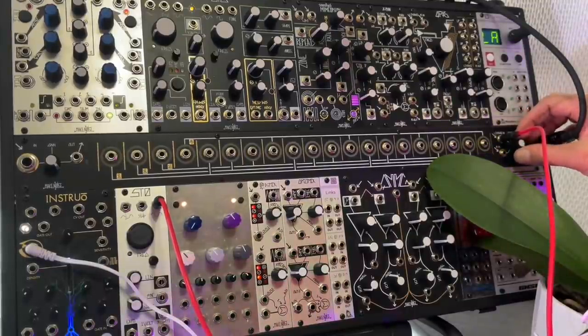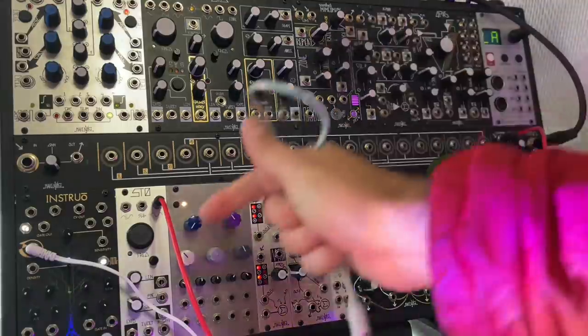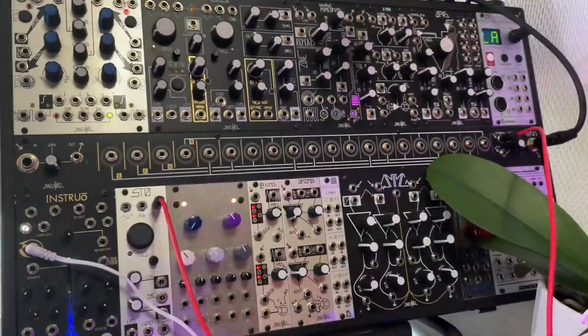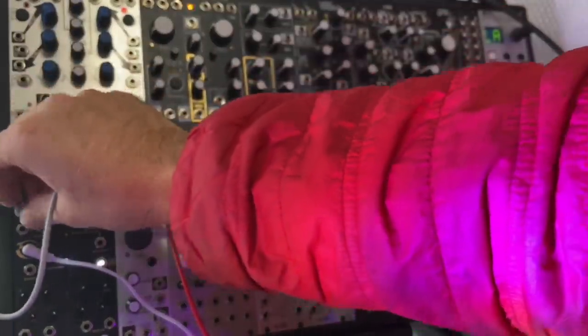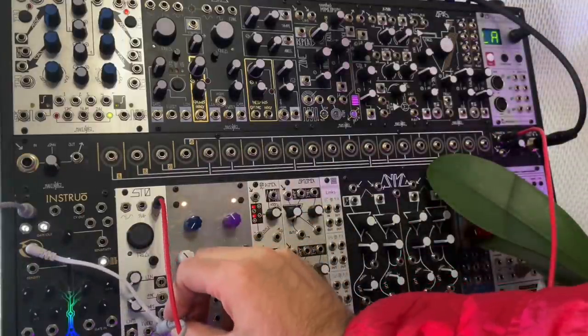So that is the sine wave. We have everything tuned to around C. You could turn this knob and the frequency would change. But I could also take the CV which is coming from the orchids and put it into the volt per octave control. And now all of a sudden the voltage is being controlled by the Instro Zion.